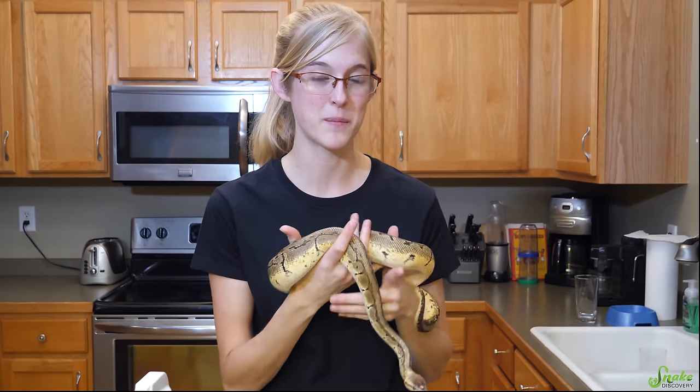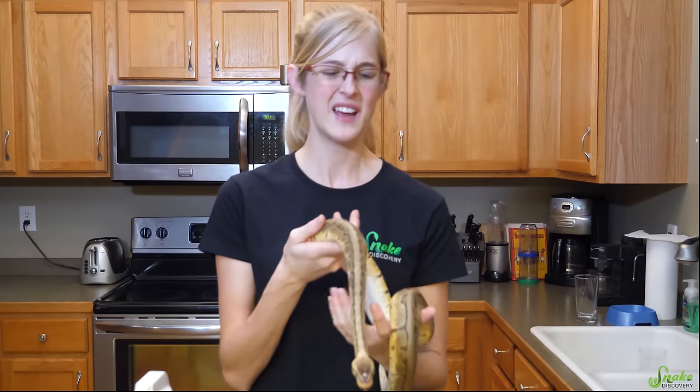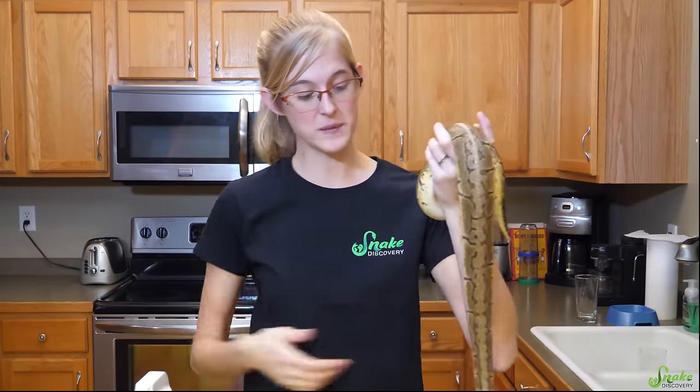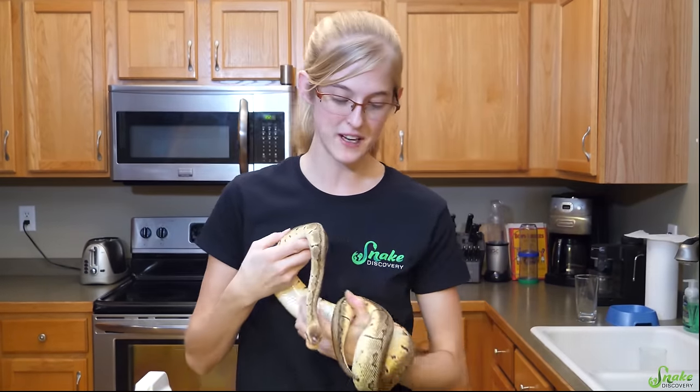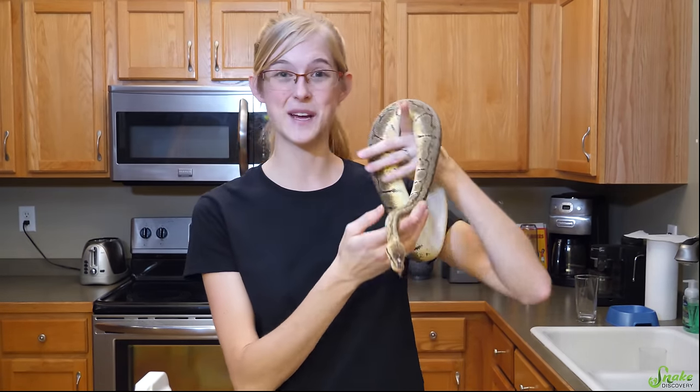I hope that you never have to encounter snake mites. But if you're dealing with them right now, or if you want to plan for the future — because you never know when you're holding someone else's snake that has mites, and they travel onto your clothes and then onto your snake at home — I hope today's video helped you out. Thank you for watching and see you next time.